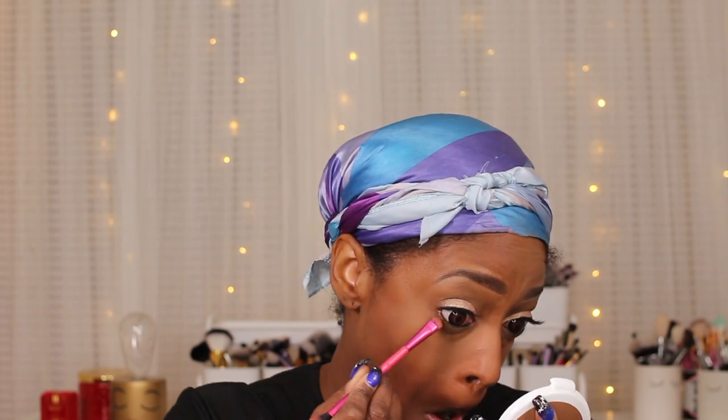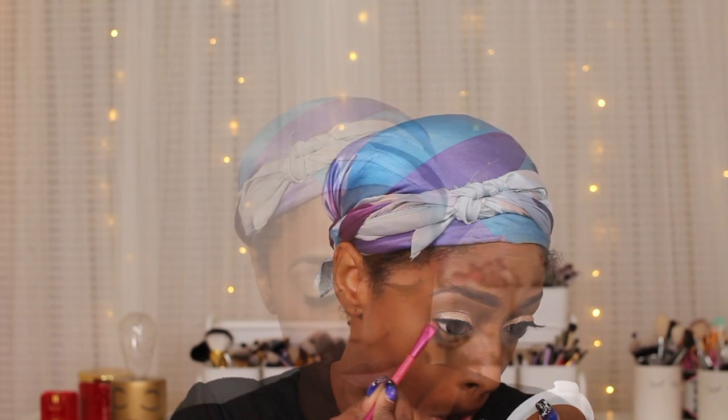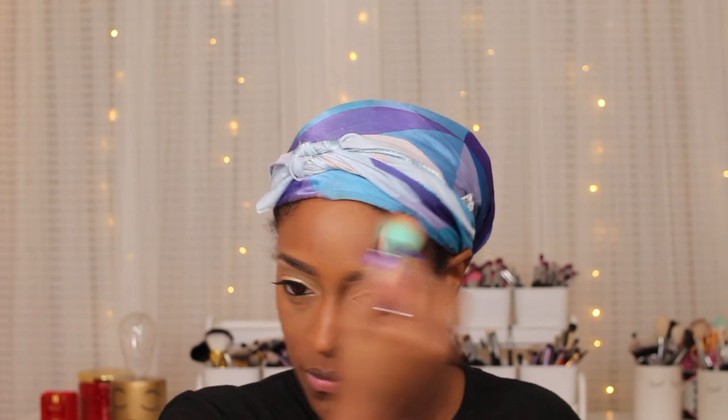Next I'm going in with my CK1 liner — I know I need to just throw it out but it's such a bomb eyeliner, I wish they still made it. Then I'm going to go in with the brown that I used as my transition color and kind of smudge it at the bottom. I'm going to set the rest of my face with the CoverGirl setting powder. The complexion is just amazing.